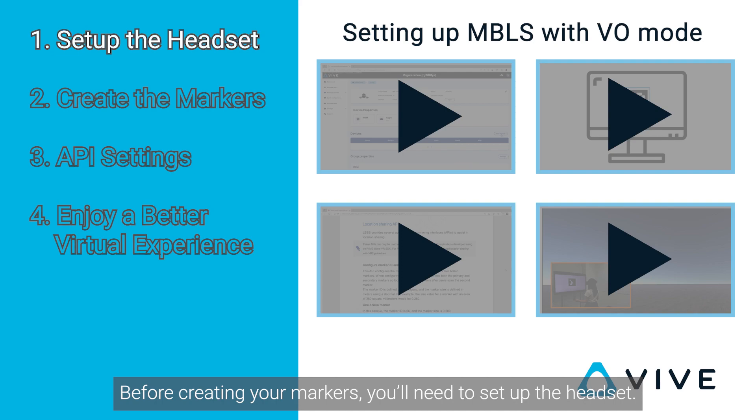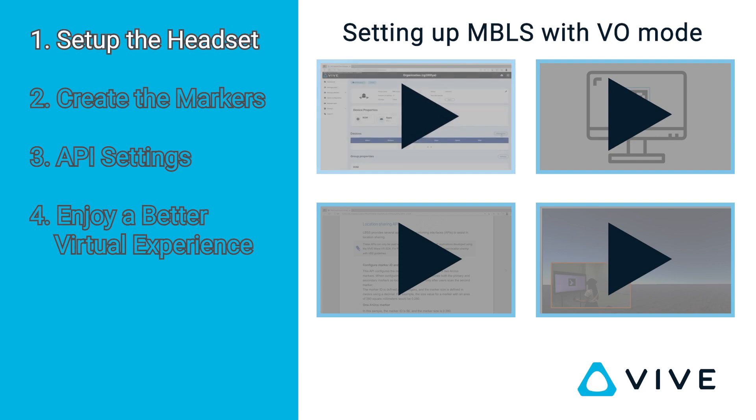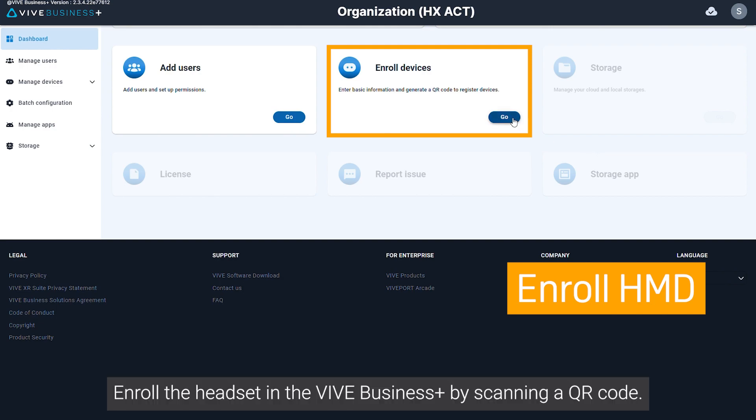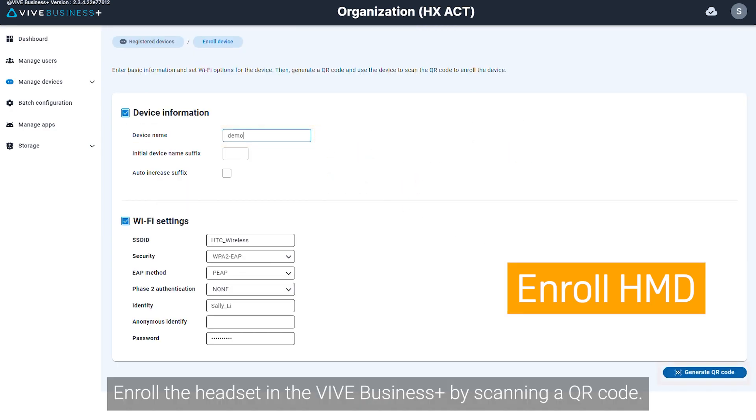Before creating your markers, you'll need to set up the headset. Open your computer's web browser and go to Vive Business Plus. Enroll the headset in Vive Business Plus by scanning a QR code.